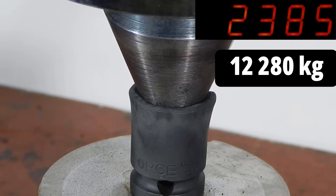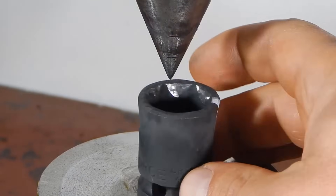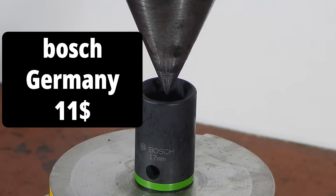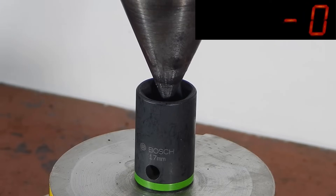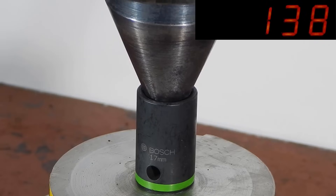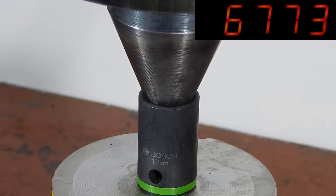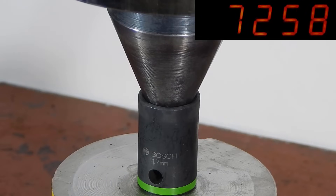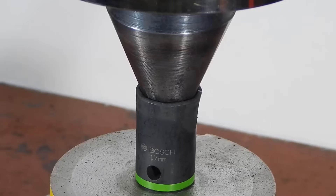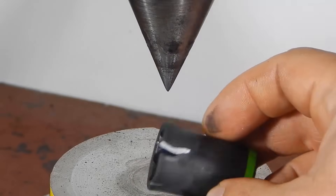This figure is twice the load that the non-impact socket from the same manufacturer endured. Now comes the turn of the most expensive socket — Bosch, at $10.99 — which gave way at 7,260 kilograms. This is not a very good result, as the previous socket, which is 5 times cheaper, withstood almost twice the load. If we recall the weight of these sockets, the Bosch socket was one of the lightest and, consequently, its wall thickness was not the greatest.